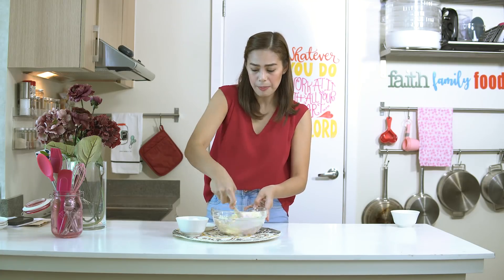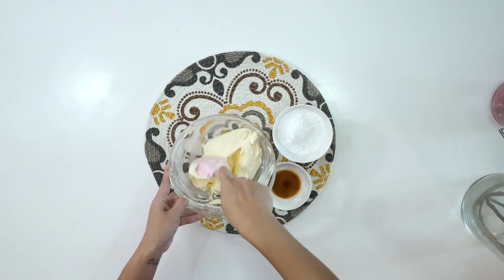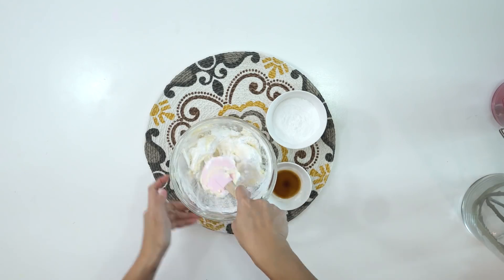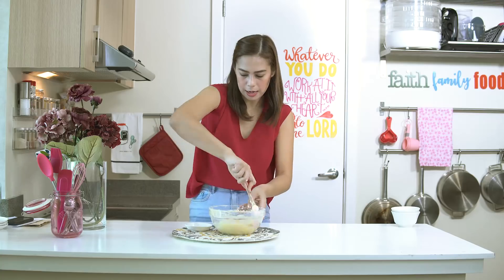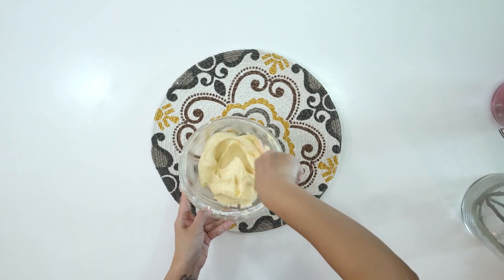Everything has to be at room temperature so it's easy to fold and mix. If your butter or cream cheese is hard, you won't be able to mix it easily. Then add the powdered sugar gently — fold it slowly, be gentle. Finally, add our vanilla extract. Make sure that when you fill your red velvet crinkles with the cream cheese filling, the cookies are completely cooled, otherwise the filling will melt and flatten, and it won't hold its burger-like look.